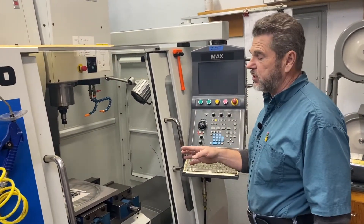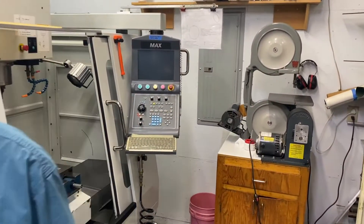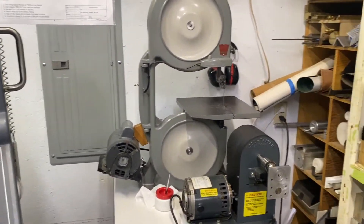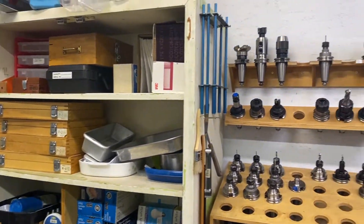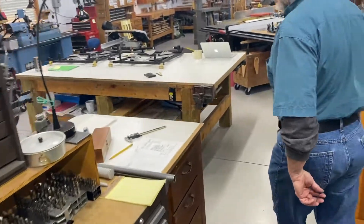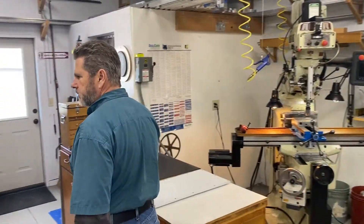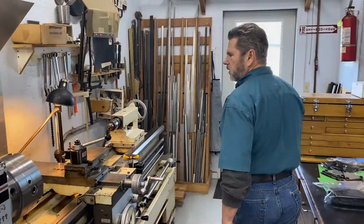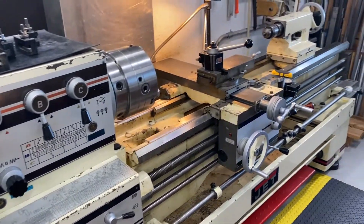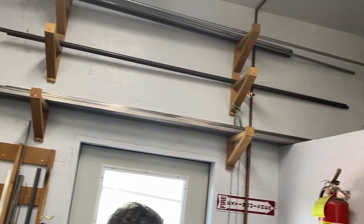Back here we have an older CNC machine that is mostly dedicated towards stainless steel. Over here is our big lathe — it's a 16-inch. We have some material storage here up above and over in this corner.